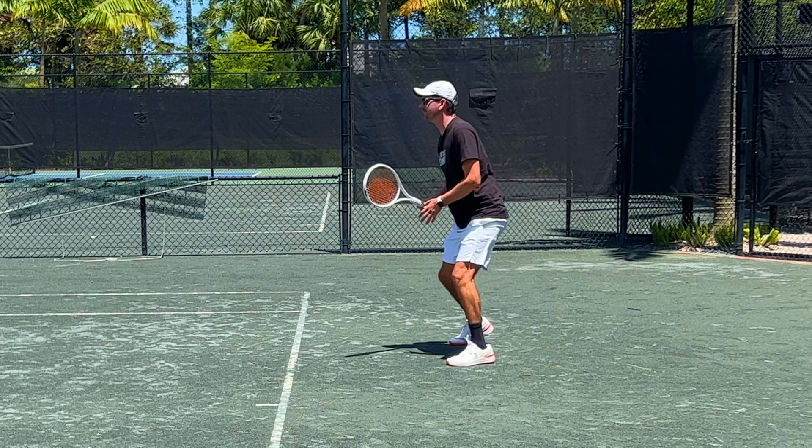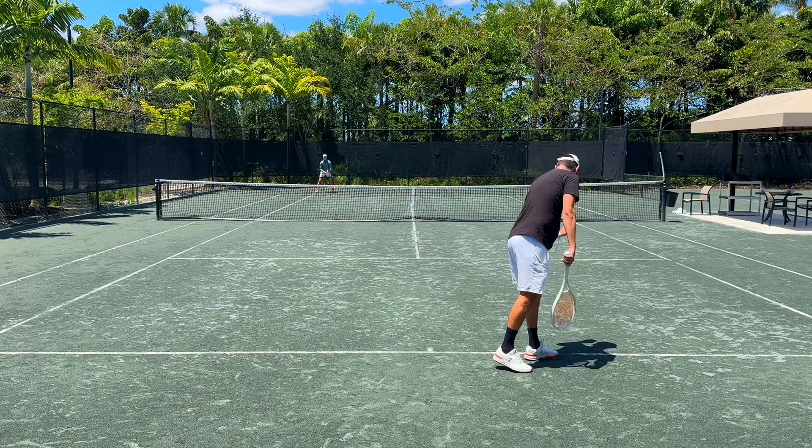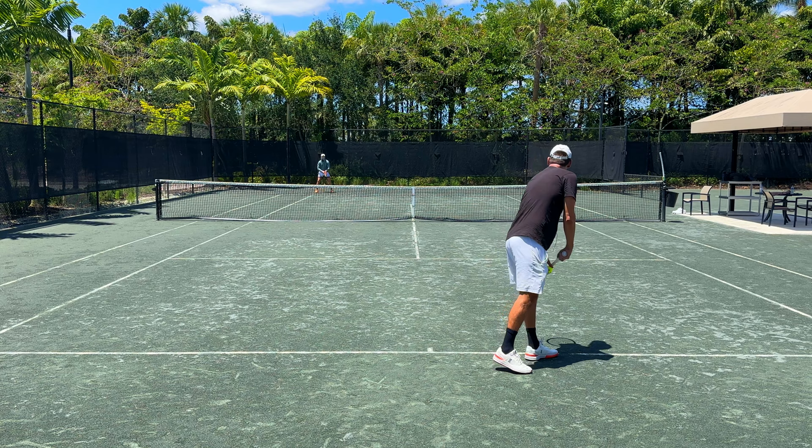It's the first lateral test and I almost rolled my ankle, but I'm not going to blame it on the shoes — there was a hole in the court. I warmed up a little bit and now it's time to play out some points, move around the court, and see how these shoes perform.